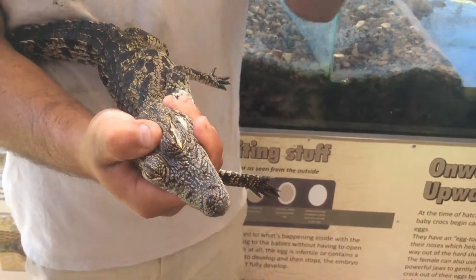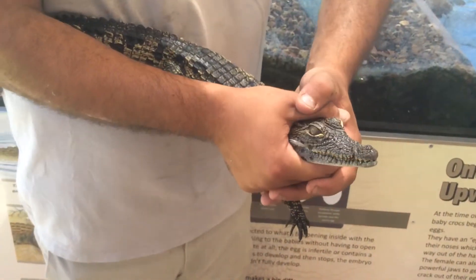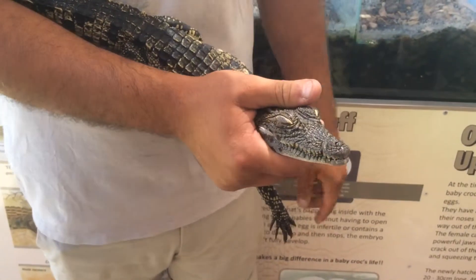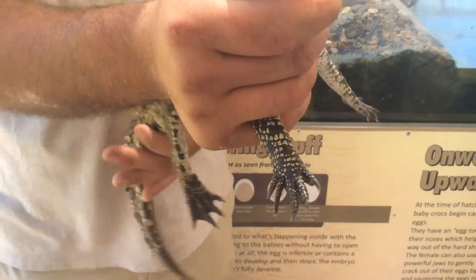Even with the big ones, one person can close the mouth. But the bite force from a big crocodile is a ton and a half. So if he bites you, you don't feel it.